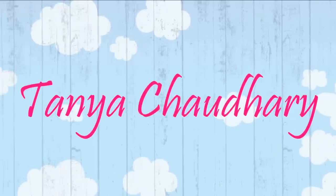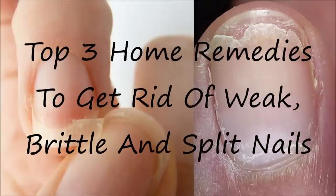Hey everyone, I am Tania and in this video I am going to share with you the top 3 home remedies to get rid of your weak, brittle and split nails.